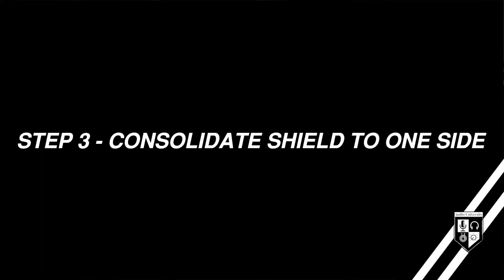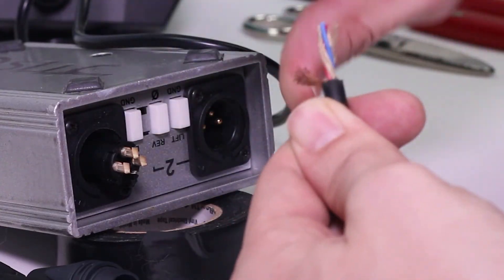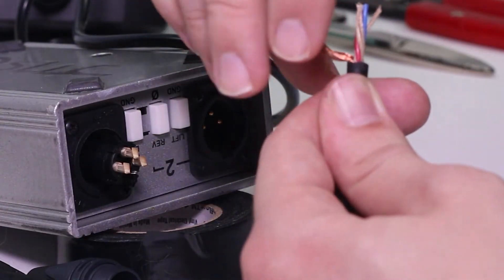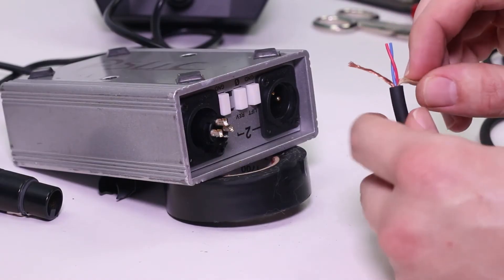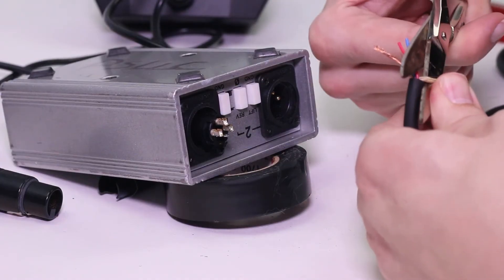The shield is an outer layer of copper that surrounds the two signal conductors. It's an important component of the cable's construction that helps protect against unwanted noise. The shield of your cable may be strands of copper, braided copper, or in some cases foil. In either case, consolidate the wire strands to one side and twist them into a single group like this. If your cable consists of any other materials such as rope, you can simply cut it away with scissors.